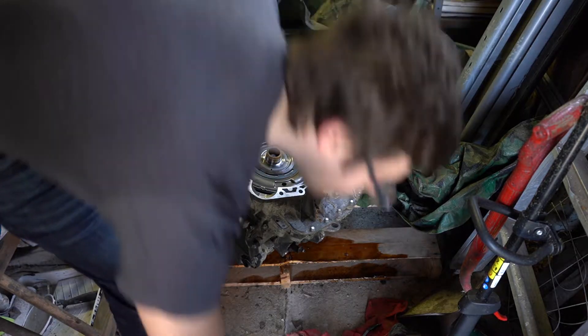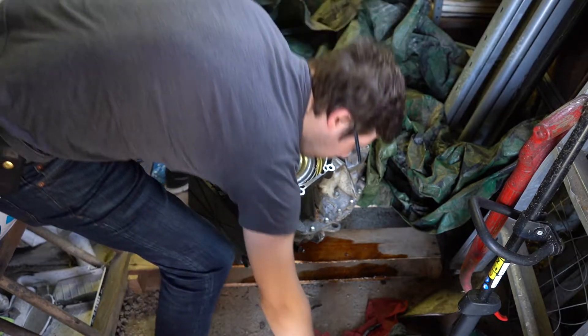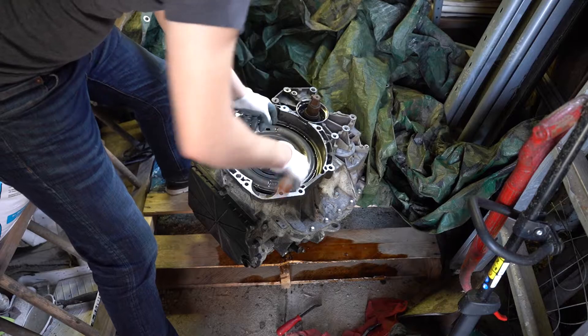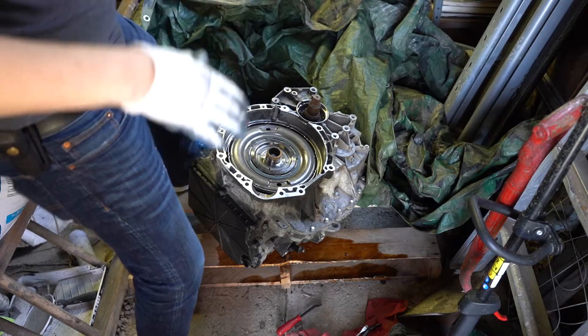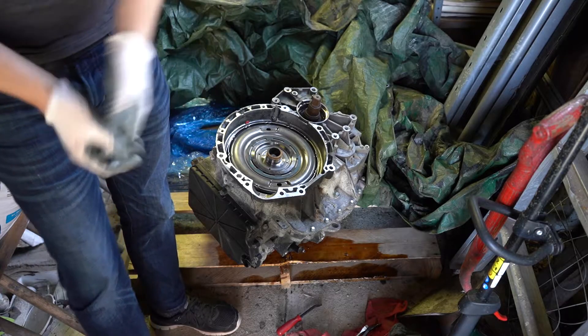Now we have that. If I remember correctly, this should just pull right out. It's going to be a little hard for me to get a hook on here, but that looks like it's going to come right out. Just need to get a set of hooks to pull it out with.